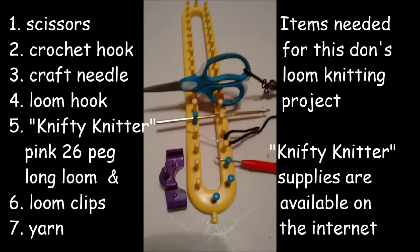In this video you will need scissors, crochet hook, craft needle, loom hook, nifty knitter long loom in 26-peg size, loom clips, and yarn. These are available on the internet at Nifty Knitter.